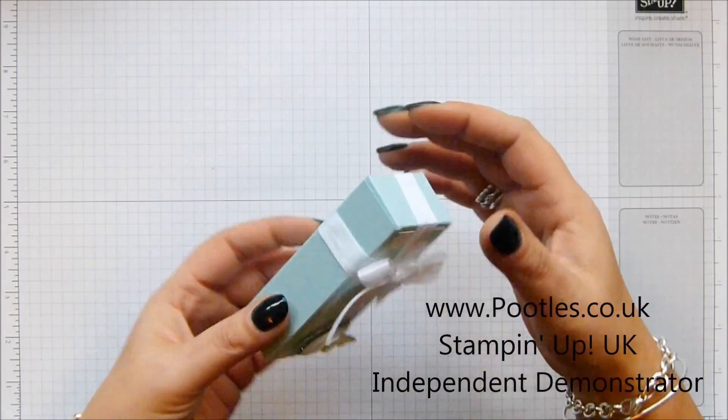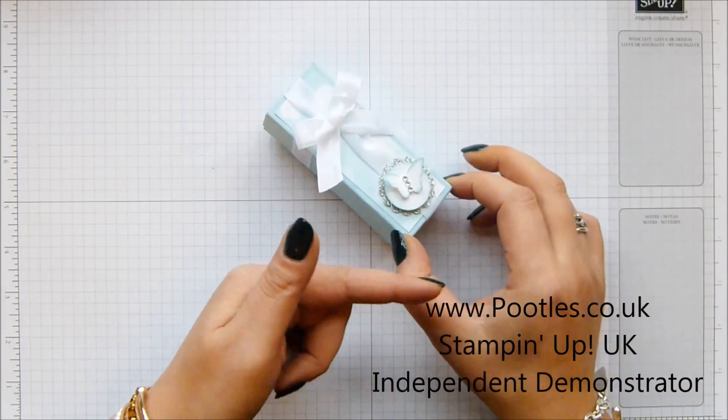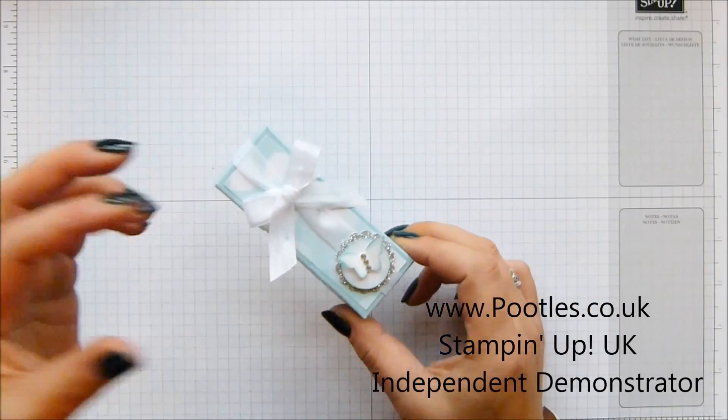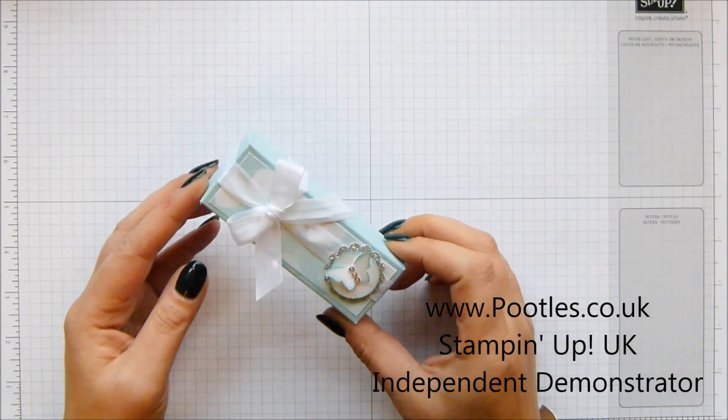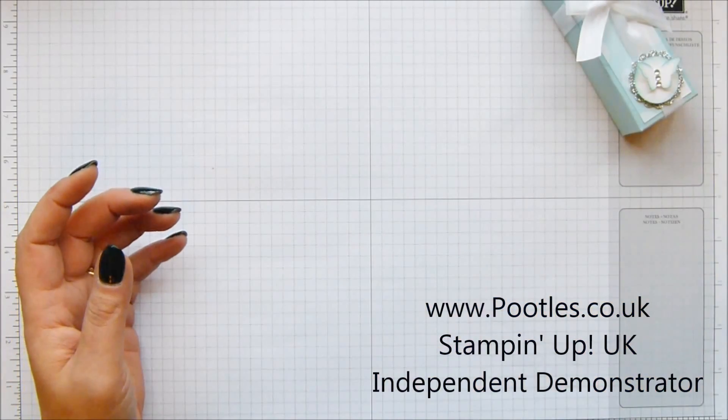I can't get the ribbon off, but it folds open like that. I'll show you when I'm making the other one. It's very sweet to make, very delicate — with the hopes of spring that are possibly in the air. Very easy.